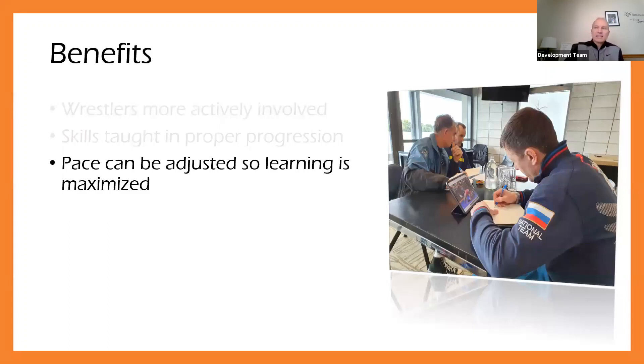The next benefit is looking at the pace. When we set up a practice plan, this allows us to adjust the pace to maximize learning. Sometimes you come in and athletes are more advanced, so you can move quicker. Likewise, you might find they're not as proficient as expected, so you need to take a step back and slow down the pace. We also have to adjust pace when it comes to conditioning and training — we can't stress them too much or put them in a situation of overtraining, which their body can't handle and increases risk of injury.